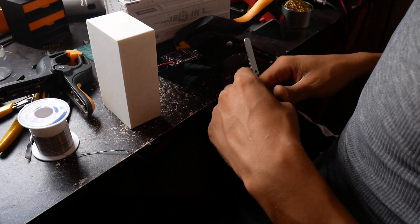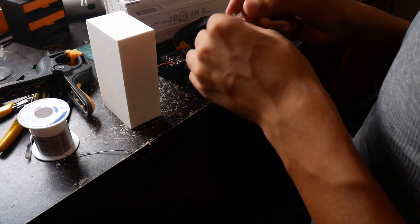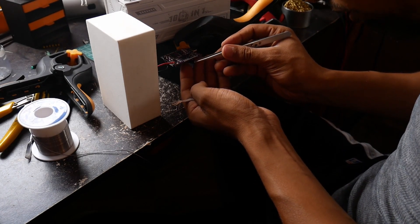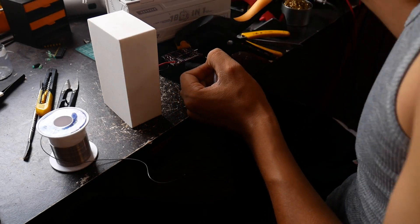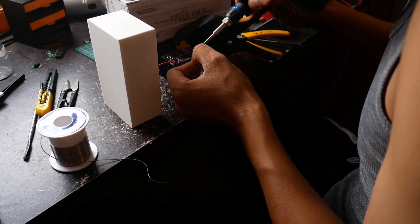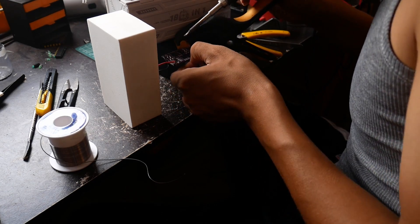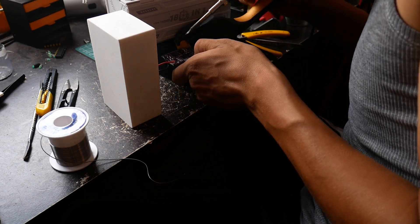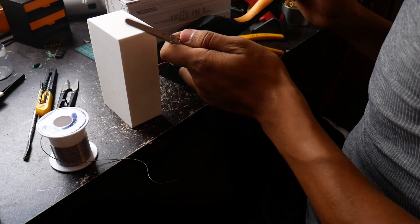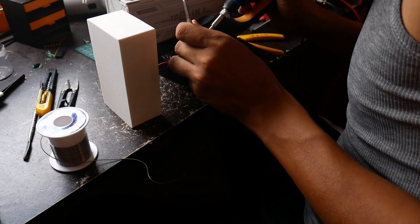Okay, that was straightforward. I just need to solder these wires here — the pads are pretty small, but it's a nice result, just a bit short.